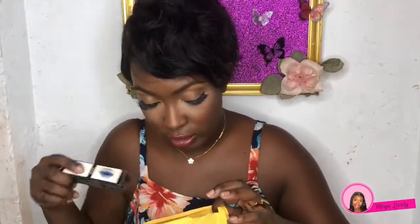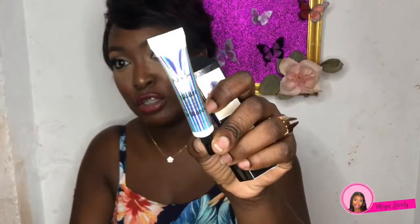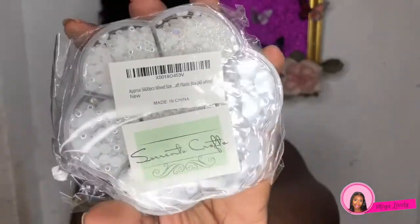I also got a glitter primer because I needed a new one — carnival is all about the glitter, the glam, and the shimmer. This is the NYX glitter primer. Next, I got flat-back pearls because I wanted to try a pearl look along with rhinestones for carnival. It's a pack of five thousand six hundred pieces in mixed sizes — big, small, and very tiny — and I'm really happy this came in time.